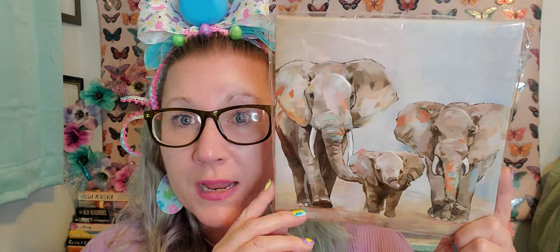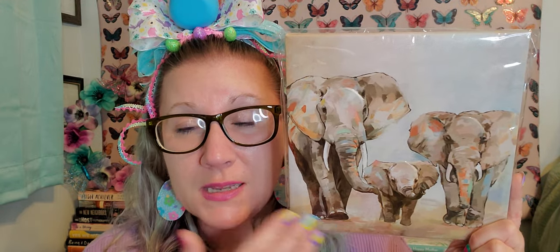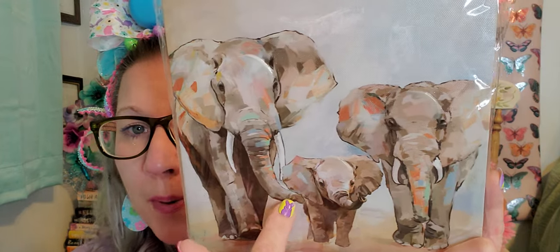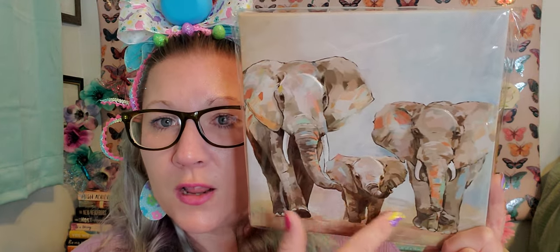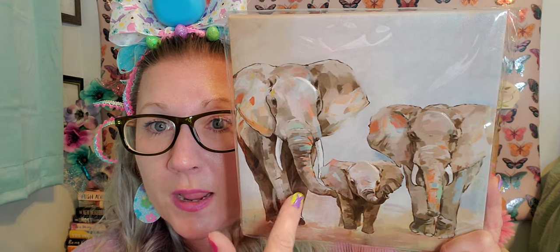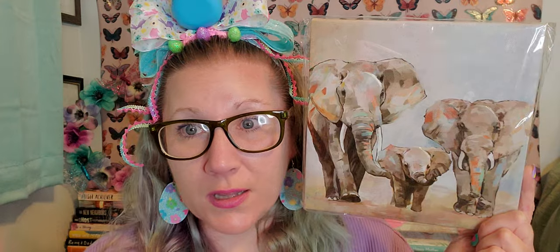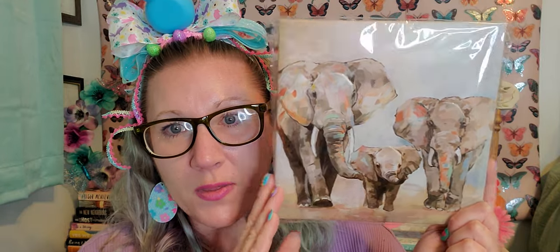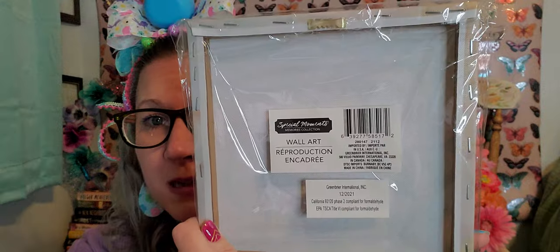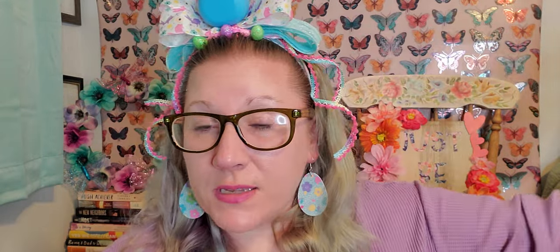I grabbed this canvas and was so happy I found it - I love elephants. This one has three elephants, which is significant to me because it's me, my husband, and my son, so I always like to buy things in threes. Their trunks are all kind of up, which is good luck - that's what I learned growing up, and my nana used to collect them all the time. They've done an exceptionally wonderful job with their canvases and this one made my heart super duper happy.